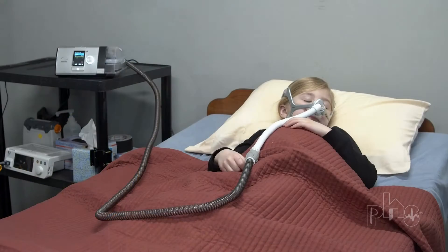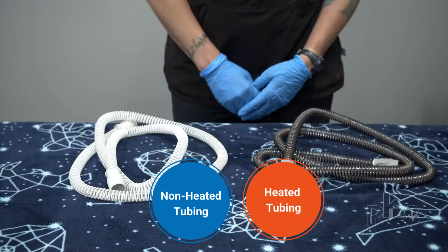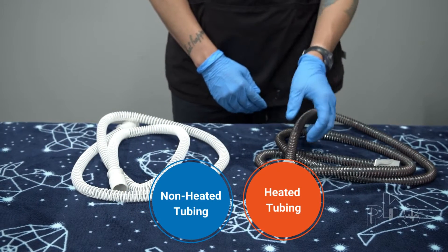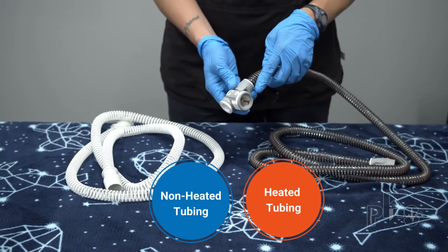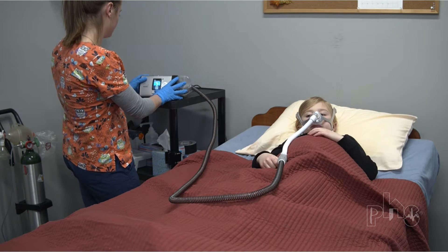Air from the machine goes through tubing on its way to the patient. Tubing can be either heated or non-heated. Heated tubing keeps air warm as it travels and reduces condensation in the tubing. The temperature of the tubing can be adjusted on the machine.